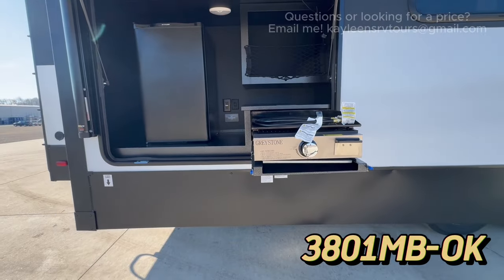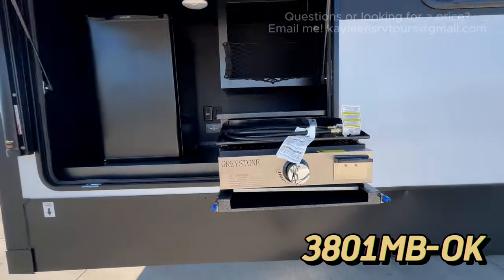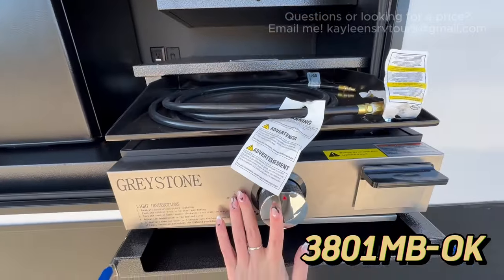Here's a closer view of the griddle — the Graystone flat-top griddle pulls right out and connects to your propane. On the 3800 MB you do still have a propane connect, but none of this outdoor kitchen equipment is included, so it's up to you to bring your own grill on that one.